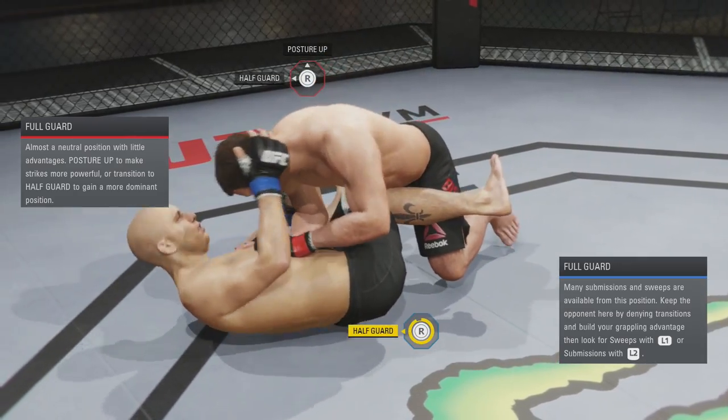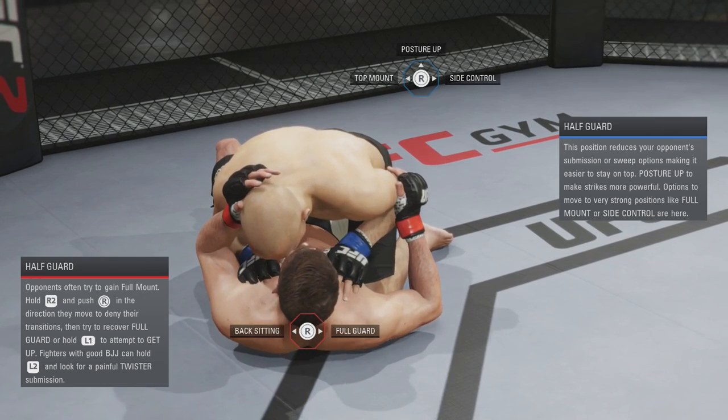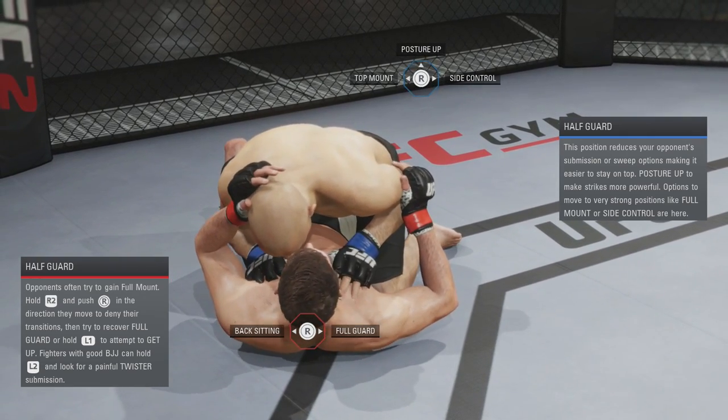Halfway through I'm holding L1, and then I flip my opponent, and now I'm in half guard. So I can utilize my top game now.